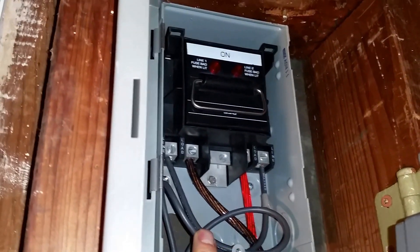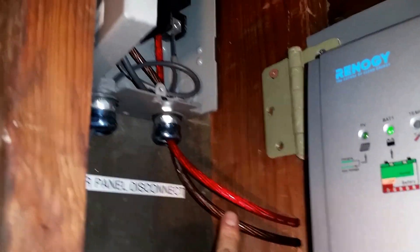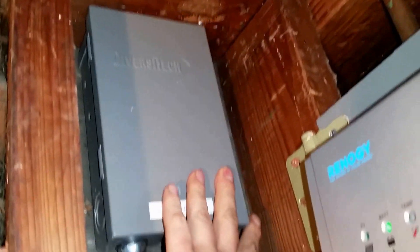Here are the panel wires going into the charge controller, also 8 gauge. The panel wiring was 10 gauge. I drilled a hole right by the door going out up to the roof. Down here are the 2-gauge cables going to the batteries.